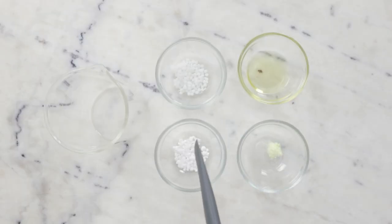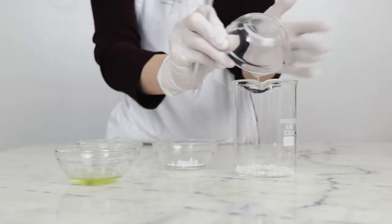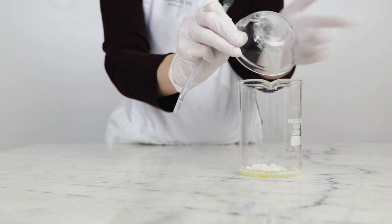Up next we will combine the ingredients for our heated oil phase in a second beaker. You're going to need 4 grams BTMS-25, 9 grams kiwi seed oil, 3 grams cetyl alcohol, and 0.2 grams cationic guar gum. For substitutions please read the blog post.